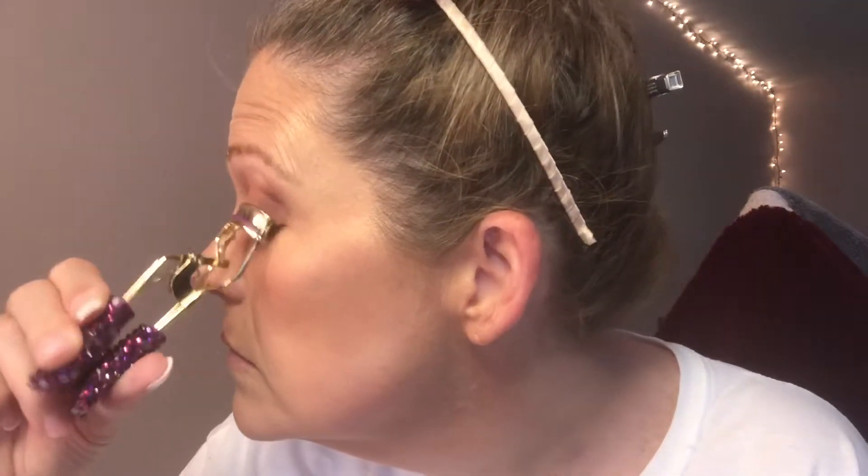So I go in with the Maybelline Great Lash Waterproof and put my first coat on my lashes. Then I let it dry completely. I'm not recommending you do this, but if you're absolutely positive your lashes are totally dry after the first coat, you can go in with your lash curler again — just pull away very gently at first in case they're stuck. Then I go in with my second coat of mascara and the waterproof formula holds the curl really well. I'm just putting my second coat on my lashes here and I'm really happy with the results.